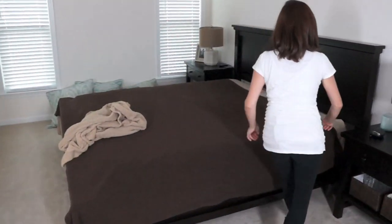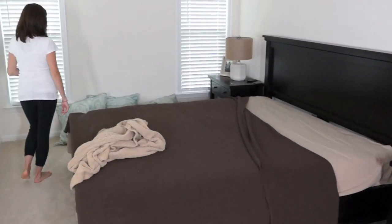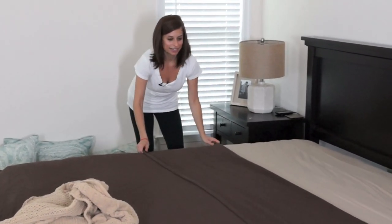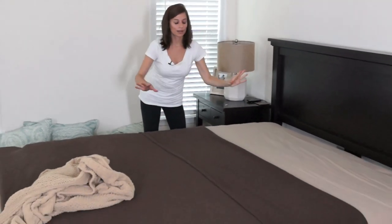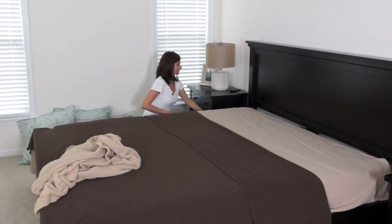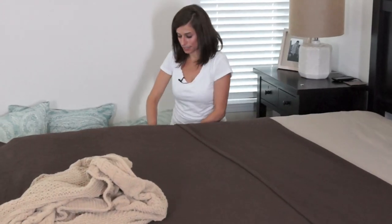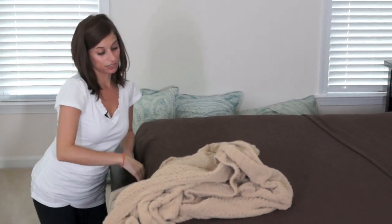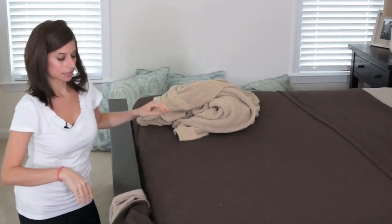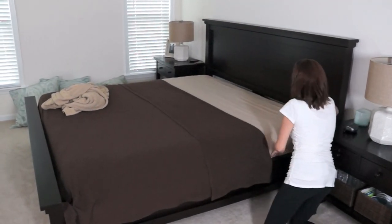Now we can fold the blanket over — just a good amount. The reason I fold it over is because I like to see, when I walk into the bedroom, the brown blanket, the beige sheets, and then the teal comforter, because all three colors go so nicely together. So I like to display one of each color. Now I'm just tucking everything into the bed frame. I really like this bed frame because you can tuck everything inside and you don't need a bed skirt, which makes it look really clean from afar.